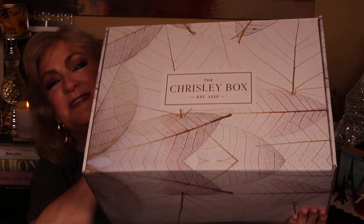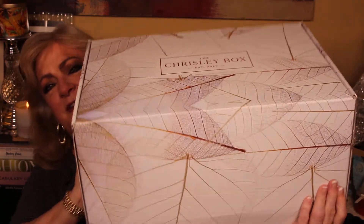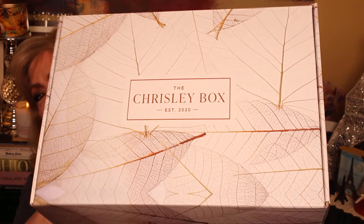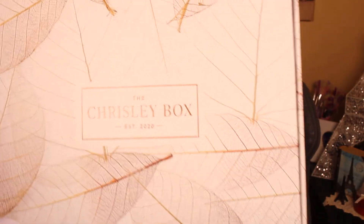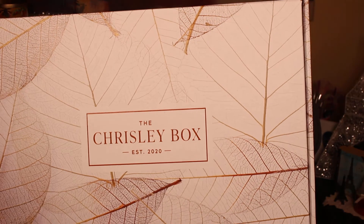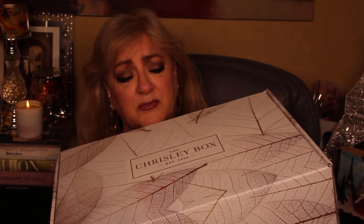I like to spare y'all the unboxing part that is ugly, which is the shipping box, unless it's part of the experience. This is definitely part of the experience. This is the inner box. It's got these beautiful leaf — is it called cartograph? Anyway, if any of y'all know what that's called, it's where it's got the microscopic view of the leaves, and it's in this beautiful gold and bronze color on cream. So it's really, really pretty.